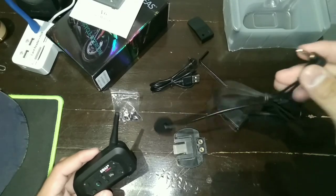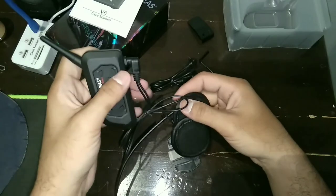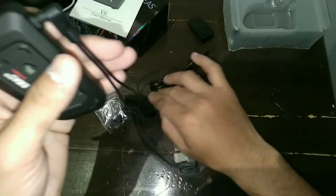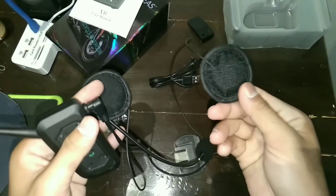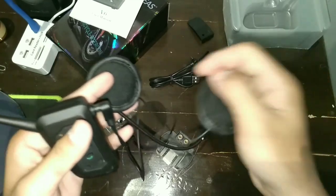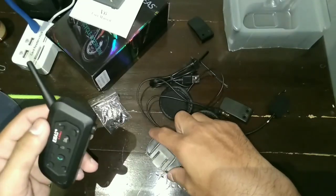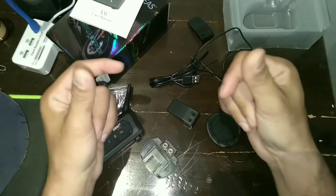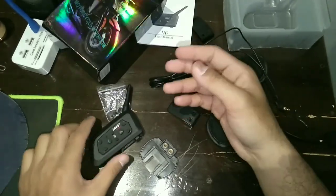Untuk speaker tinggal colok aja ke sini. Speakernya juga bagus, juga sudah langsung nyambung ke mic nya. Oke, sekian video unboxing dari kami dan terima kasih sudah menonton, sampai jumpa.